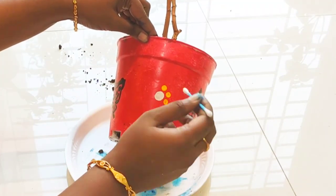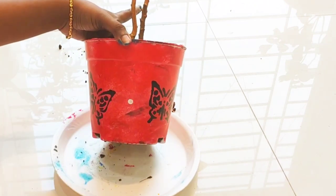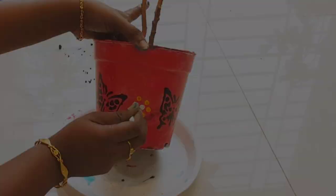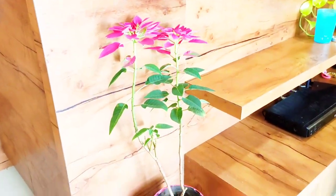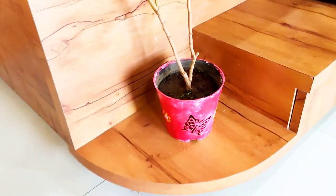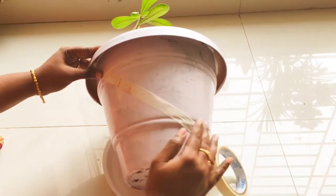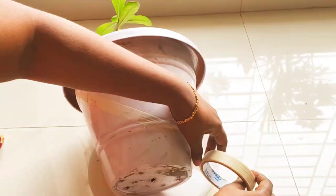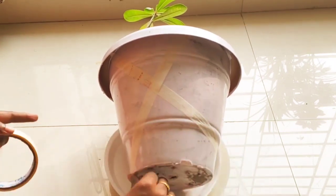Now put a white color paint on the top, then put a yellow color paint on the top. Put a white color paint on the top again. Next, apply a cello tape for masking.